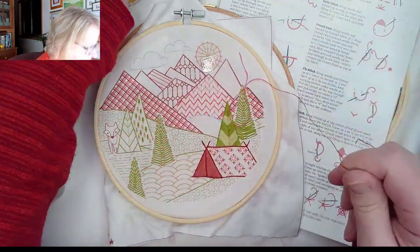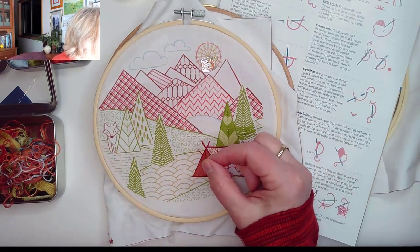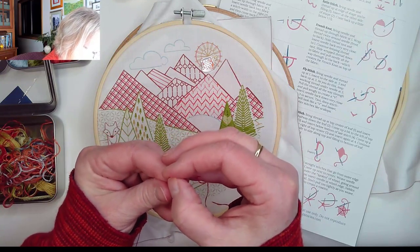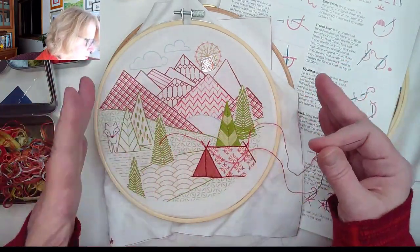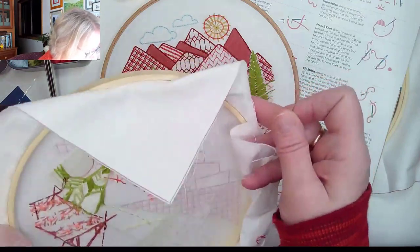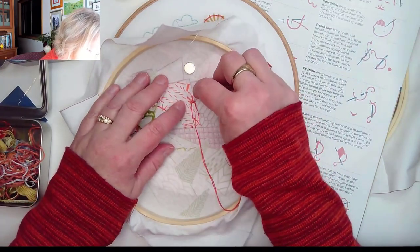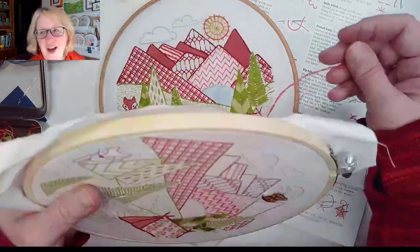Then we're going to thread the needle. You saw I licked the end of it — if it didn't have a nice sharp blunt cut to it I would cut it again. Then I'm going to thread it. Now let me anchor it. I don't tie a knot at the end of every single thread. Once I've got some stitching in place, I like to just anchor on stitches that are already there. So I'll come up somewhere near some existing stitching and anchor it under there, just sort of loop it around.